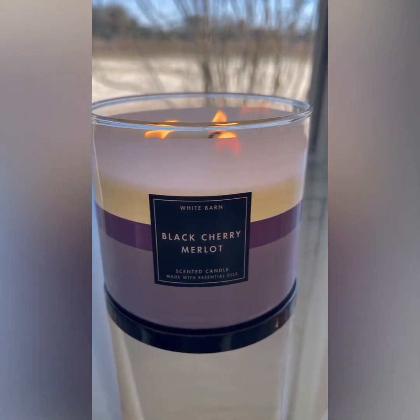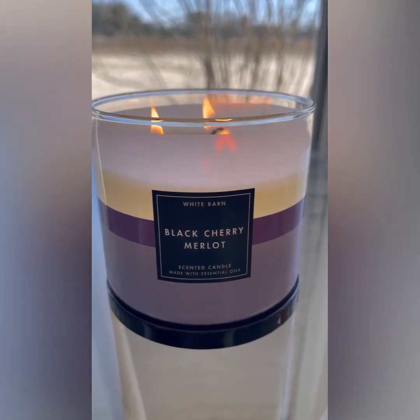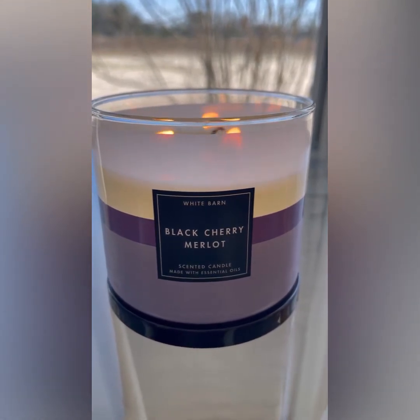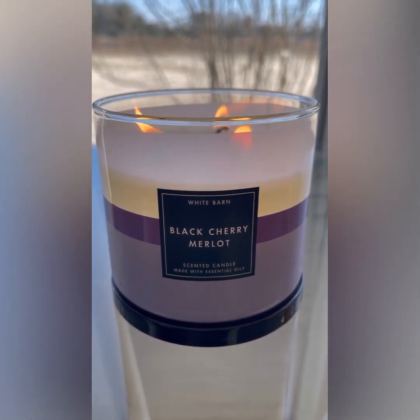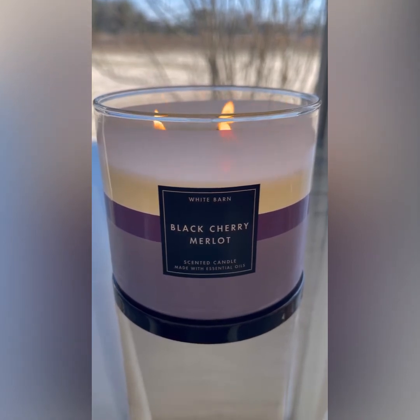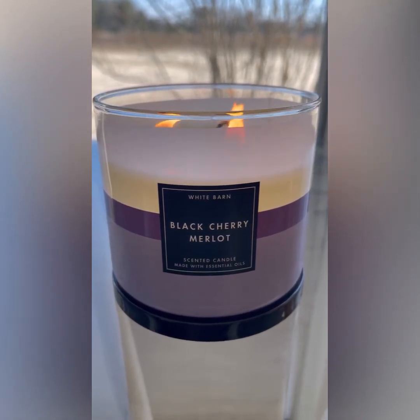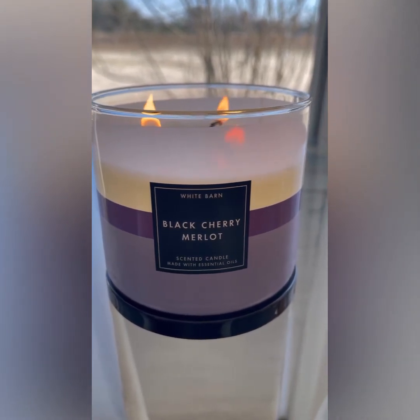It smells like melted wax, like that plasticky smell. I know this might be a little harsh, but I feel like it deserves to be broken and thrown in the dumpster because they've got to go back to the drawing board with this one. I am so sorry.